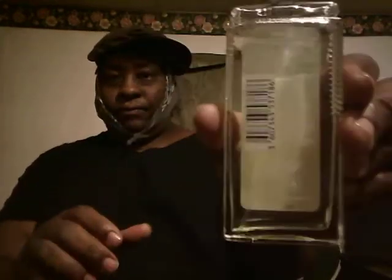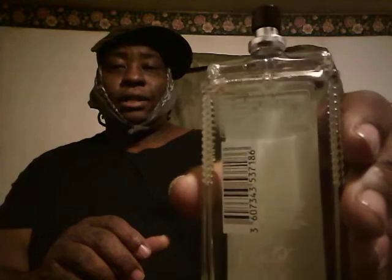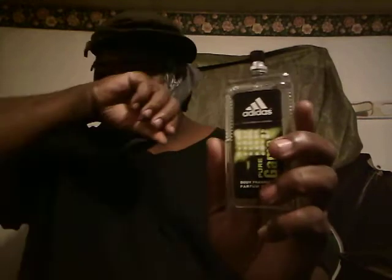The bottle looks pretty cool — it's a square type bottle, clear in the back so you can see the juice. It's got a light color to the juice. Let me hit it again — smells really good. It's a very good fragrance for the price.